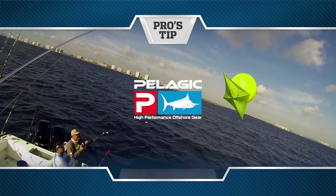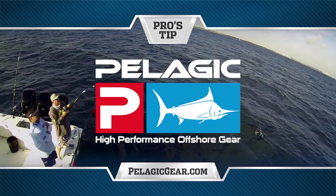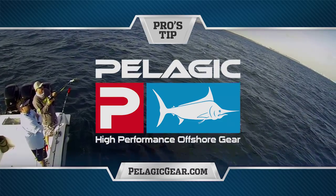Pros Tip, presented by Pelagic High Performance Offshore Gear, official apparel of Florida Sport Fishing TV. Hey guys, on this episode's Pros Tip I want to talk to you a little bit about fine tuning your kite.